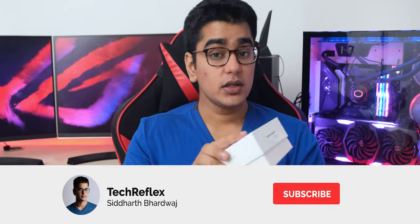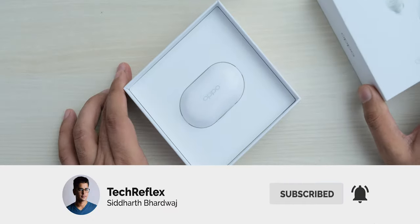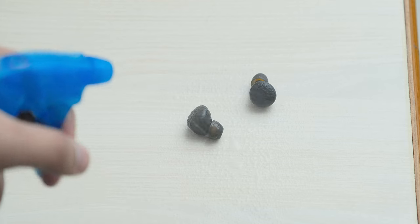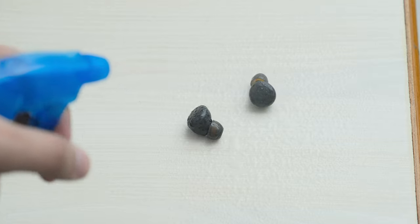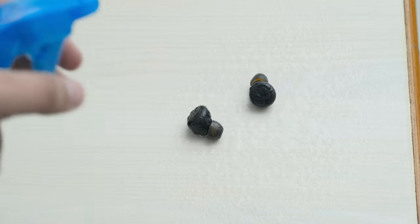Make sure you are subscribed to the channel with the bell icon, because I also got the new Oppo TWS earphones and I will be comparing these Realme earbuds with those along with the Redmi Earbuds S in a future video. The Realme Buds Q also have an IPX4 water resistance rating, which means they are protected from splashes of water and sweat, but you can't immerse them in water.